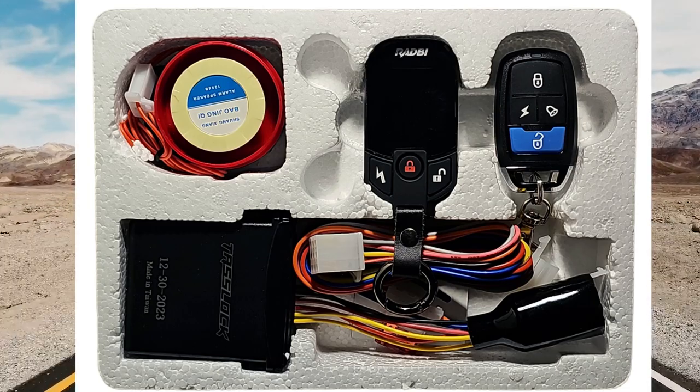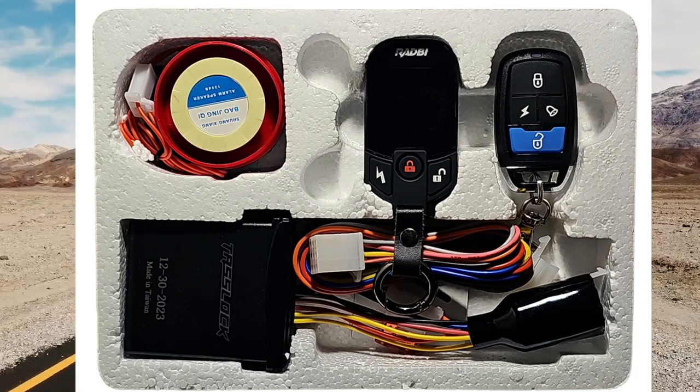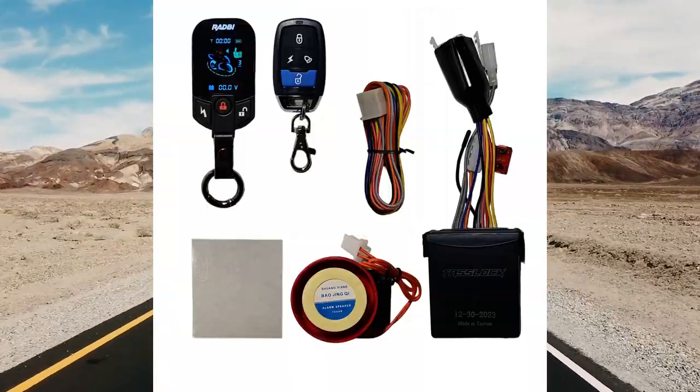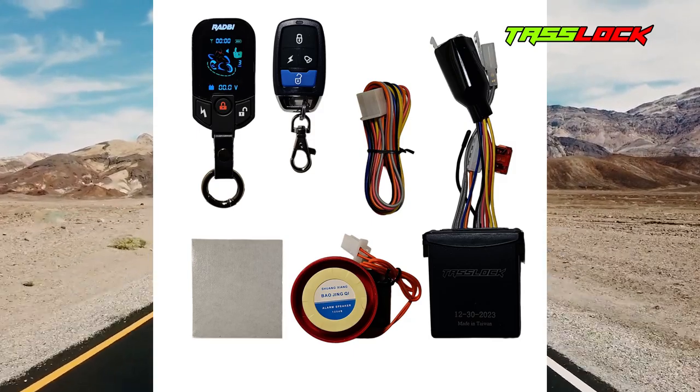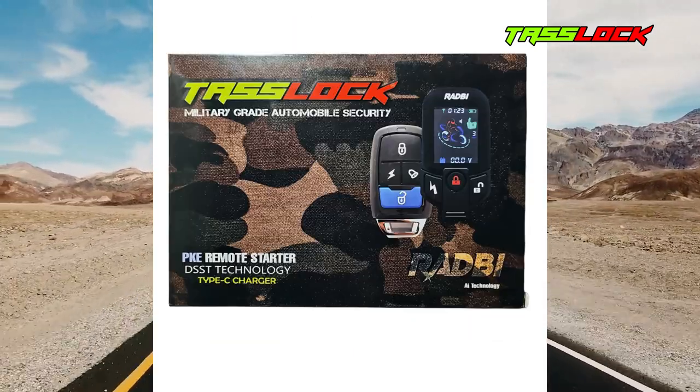Here are all the things that should come with your motorcycle security kit. It includes an alarm, a motion sensor, some remotes, and some color-coded wires to better help you install all the features. I'm going to be going over the installation for all these features, but you can just pick and install the ones you want, whether it be all three features or just one of them.